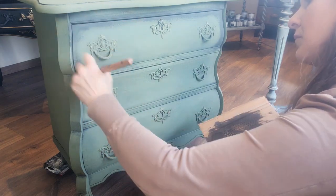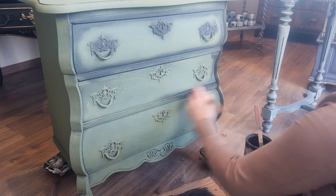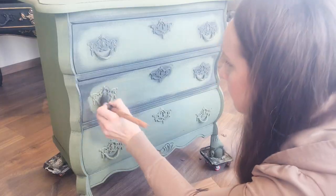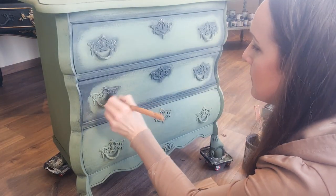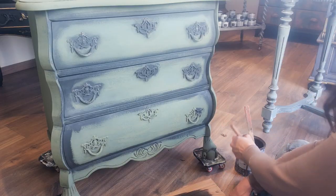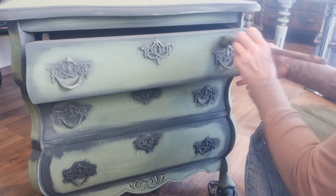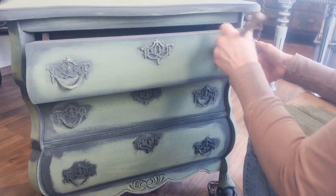At first it may look as if I'm making everything look worse, but trust me, this is where the real magic lies — in the layers. These shadows add character, creating a symphony of shades that invites you to explore its intricate details.